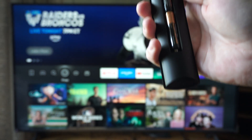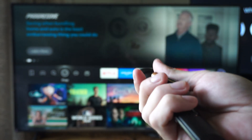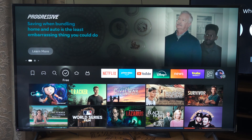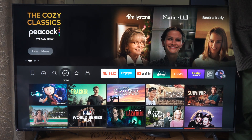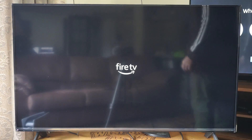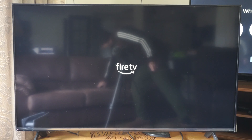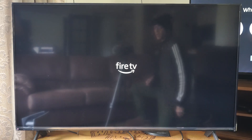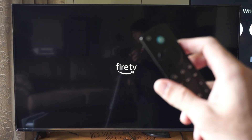Then take out the batteries just like this. Keep them unplugged or out for a little bit of time, and we're going to restart our TV and our Amazon Fire Stick. So I'm just going to go ahead and unplug this. Then you can wait like 60 seconds, plug it back in, and your Amazon Fire TV Stick should restart. Once it's restarting, we can wait for the home screen to pop up and place the batteries back into our remote.